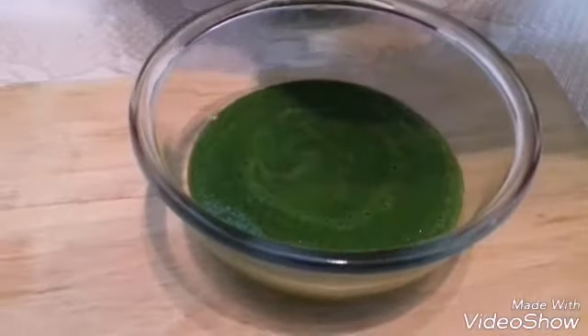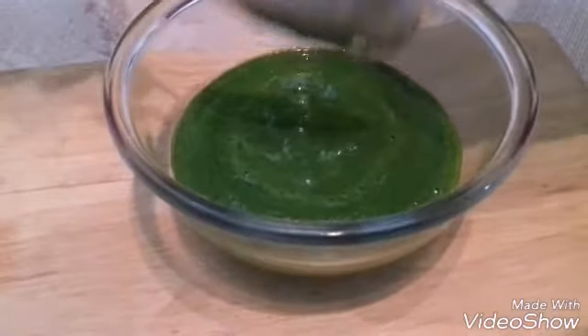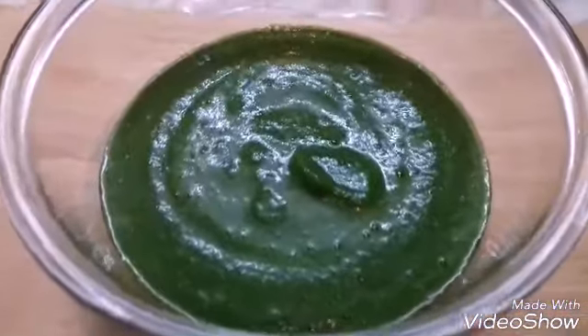You can use this green chutney for sandwiches, parathas, and even for any type of flavor. Green chutney is ready.